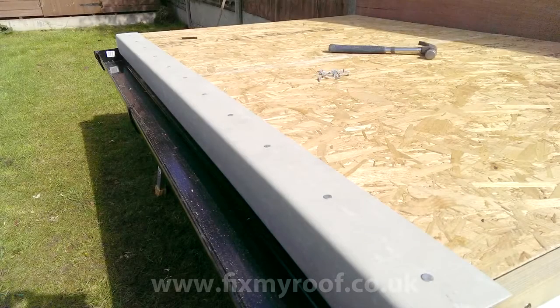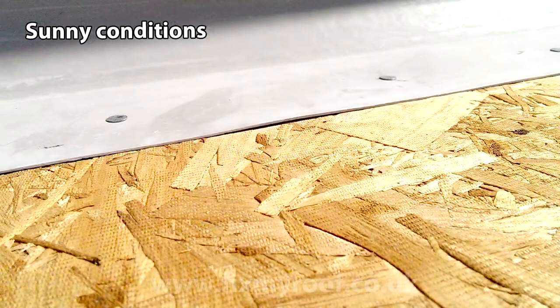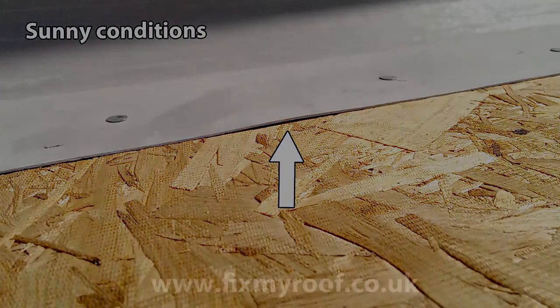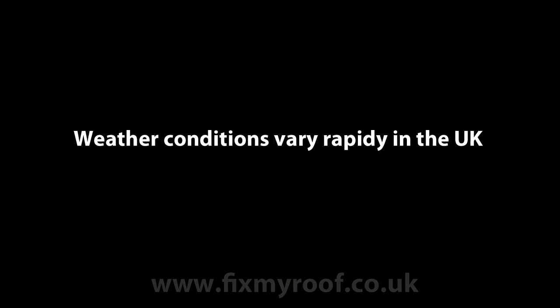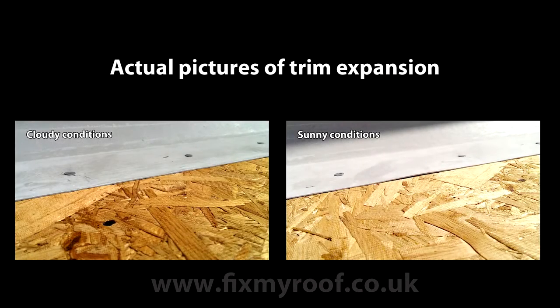Now we have the front trim fully fixed into its final location. The reason for working from the center out and nailing so frequently is to stop expansion humps occurring in the trims, especially on days where the sun may be in and out. There's a slight hump in the trim caused by heat expansion — this isn't a fault and it will not affect the final construction when laminated, but if you skimp on nails the humps could be more pronounced and noticeable in the final job. You can also add PU adhesive to the trims if you wish.